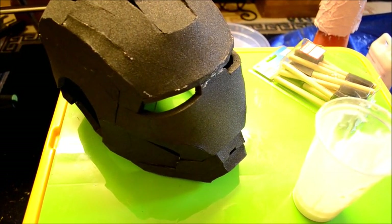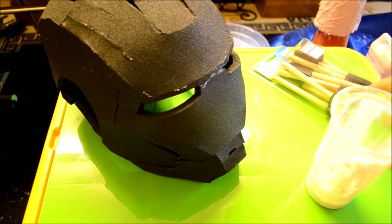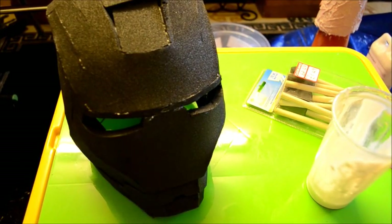Hey folks, welcome to another video from StarksWarehouse.com. In this lesson we'll cover the basics of sealing foam using PVA glue, foam brushes, and an Iron Man piece. This gives the suit or piece you're working on a nice soft and smooth finish and also makes it a bit more sturdy.